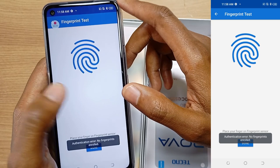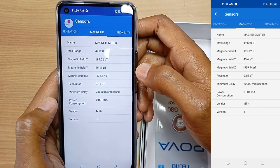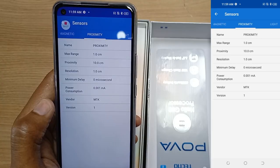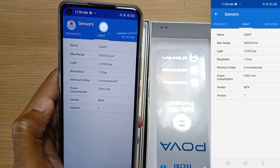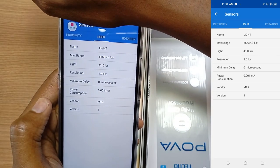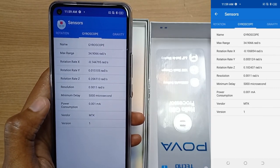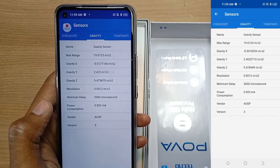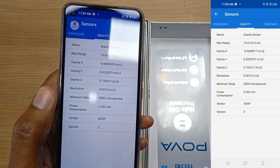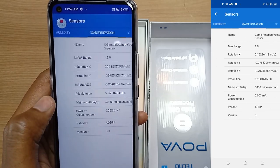We can check them one by one: acceleration sensor, orientation, magnetic sensor, proximity sensor, light sensor, rotation sensor, and the gyroscope — very important for gaming — and the gravity sensor. The temperature sensor is not available, as well as the pressure and humidity sensors.